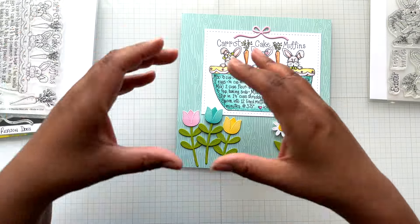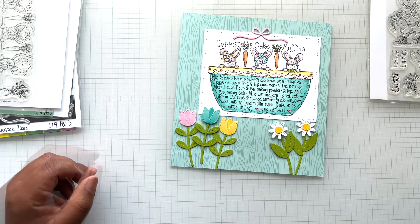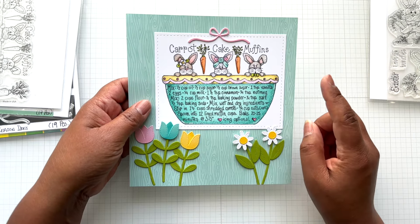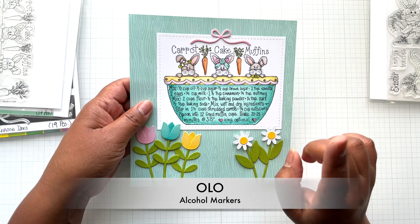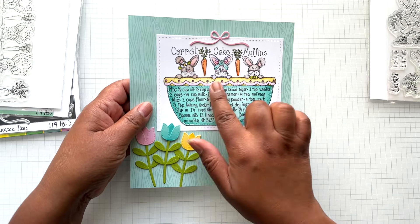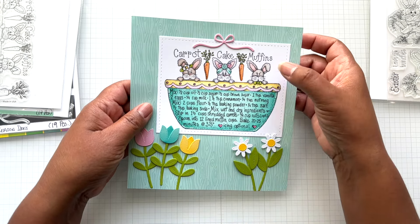Look at that carrot muffin colored up — actually not with Copics, these are colored up with Olo markers, which surprisingly was not bleeding last night. It was doing good. This is on Neenah 110 pound cardstock.